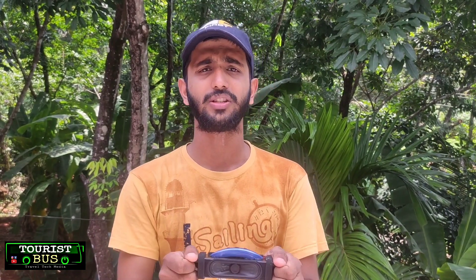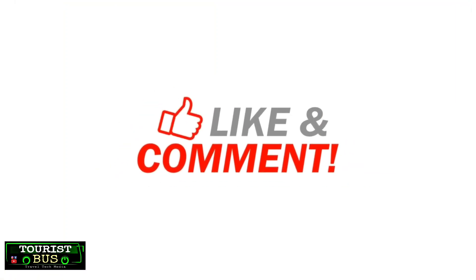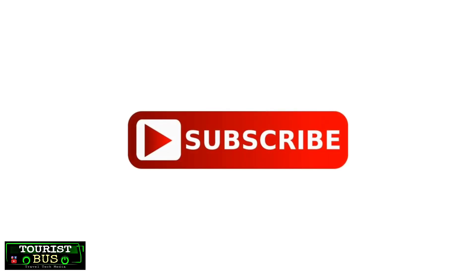If you have a new Bluetooth speaker, you will be able to get a new Bluetooth speaker. If you like or dislike, you can subscribe to this channel and click on the notification bell. I'll see you in the next video. Take care. Bye bye. Signing off. Thank you.